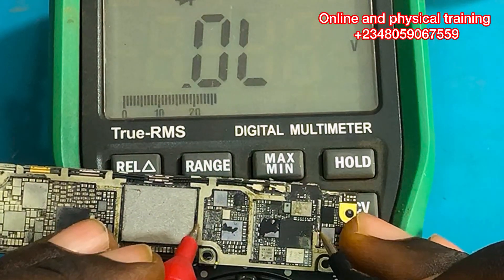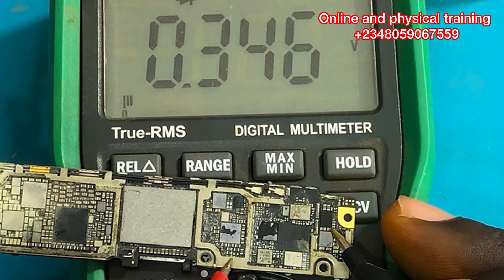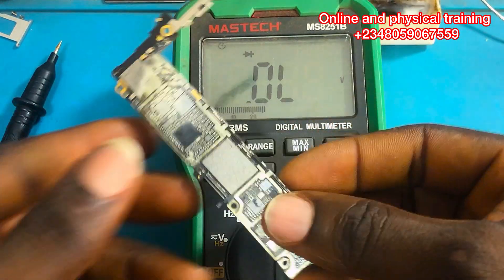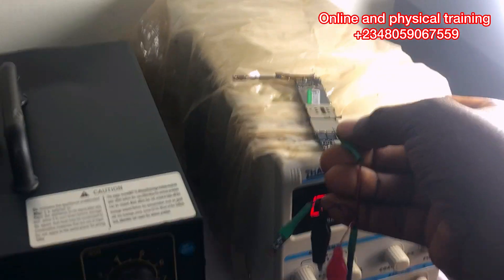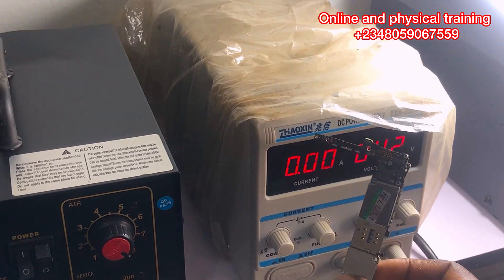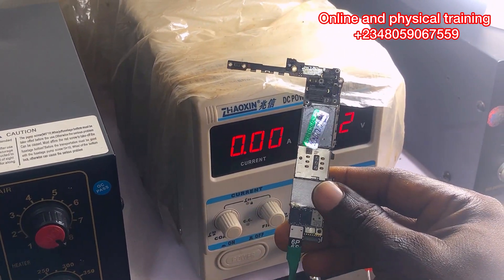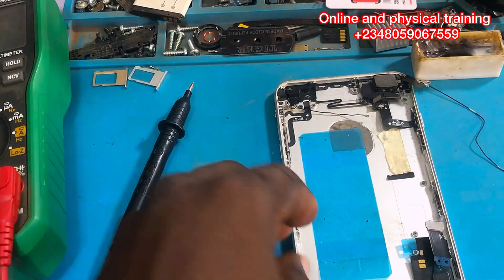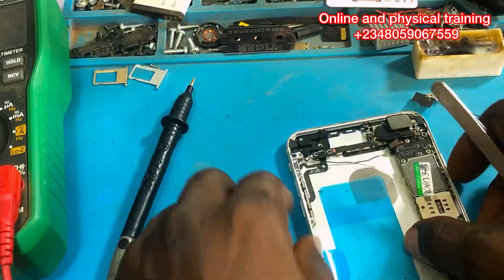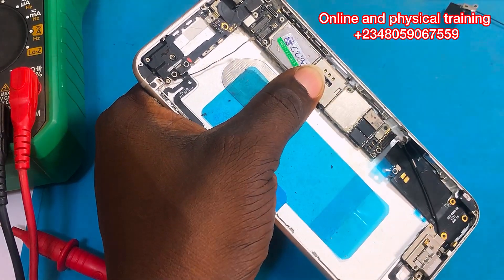Now let's take a reading on that same PP VCC main line to see if it's still shorting or not. The short is gone! 0.3 voltage drop — the short is gone guys. This is a great lesson for us. Now let's take it to our DC power supply to verify. After connecting the DC power supply, there is no more current consumption — that means those two capacitors were really the problem, and it is not the IC.